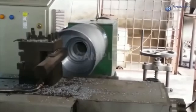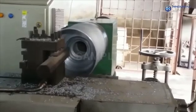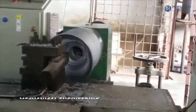Welcome to Hindustan Group. In this video, you will be informed about the importance of mechanical engineering in rubber rolls.